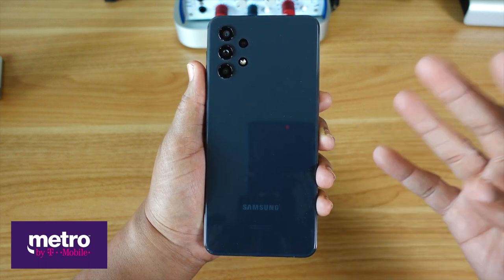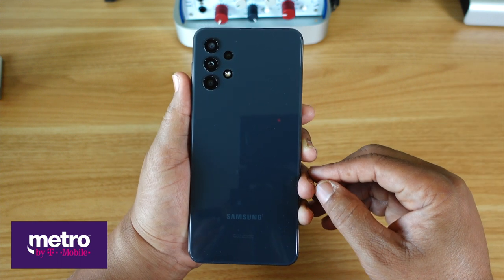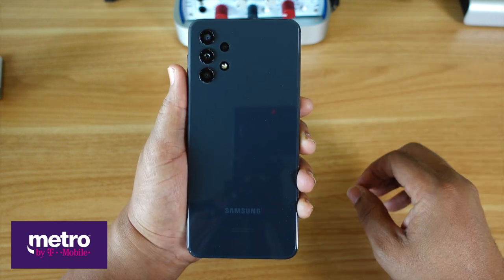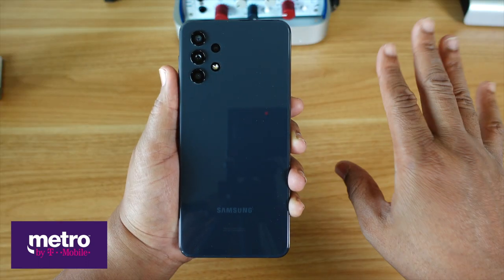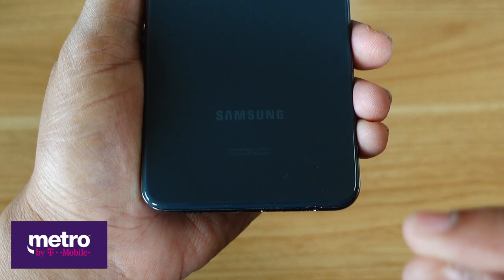Up top to the left, you've got four cameras. The main sensor is 48 megapixels. Then you've got an ultra-wide shooter at 8 megapixels, a depth sensor at 2 megapixels, and the little one to the right is the macro lens at 5 megapixels. Under that is the multicolored LED flash. Then at the bottom of the back, you get the Samsung logo tastefully put.